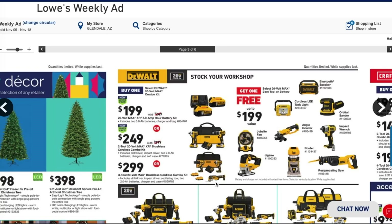Alright, we got the buy one get one free from DeWalt — it's about time Lowe's released this ad because Home Depot released it about a week ago. You gotta buy one select DeWalt 20-volt max combo kit and get a free select 20-volt max bare tool or battery.